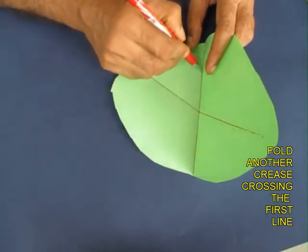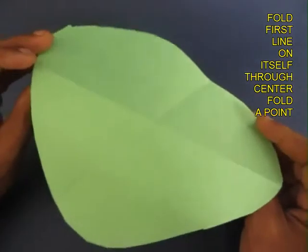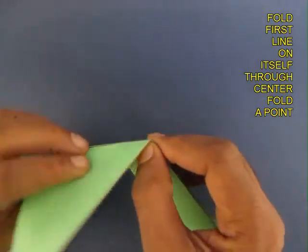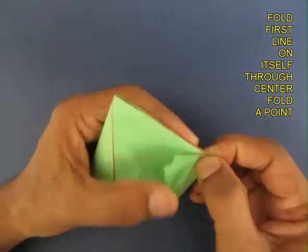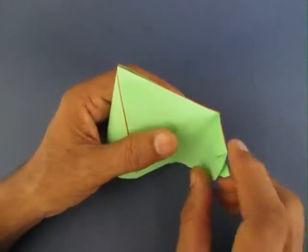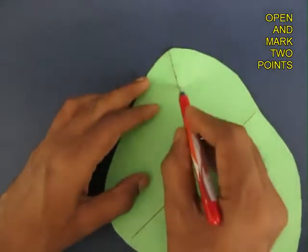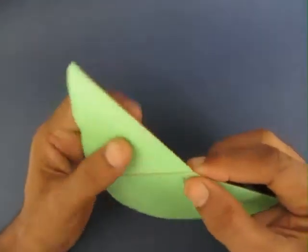Now you will have a point of intersection. Fold along the first line and along the point of intersection so that the first line is doubled on itself. Mark two layers and you will find two equidistant points on the first line. These will be the two points of the parallelogram.